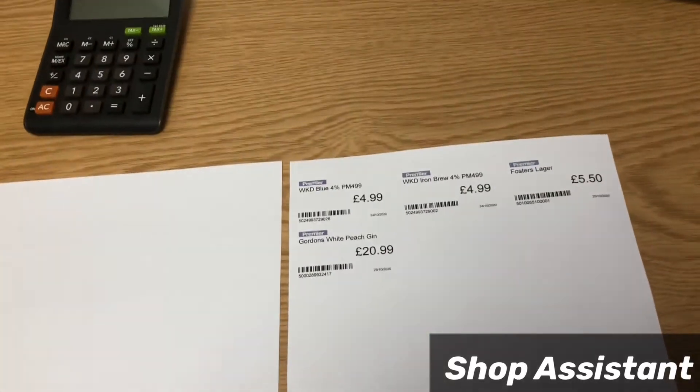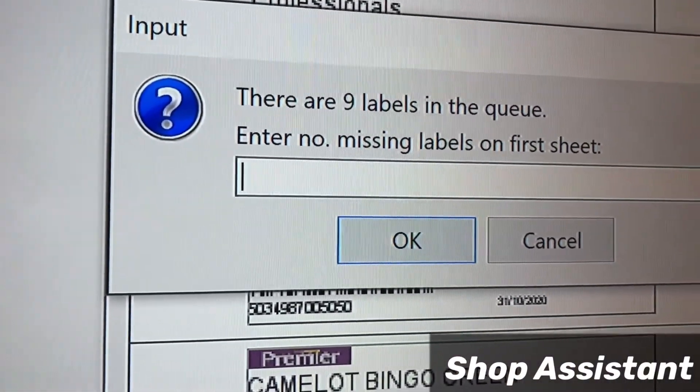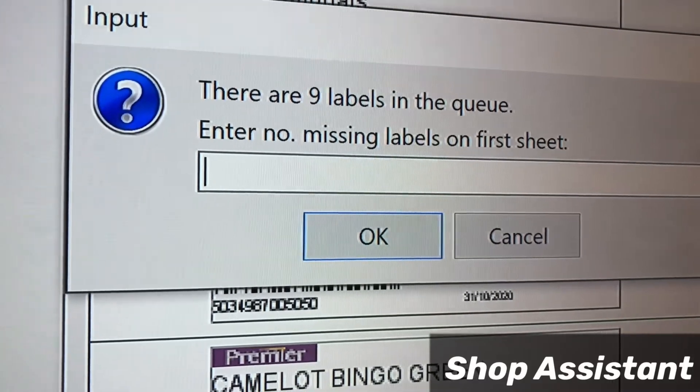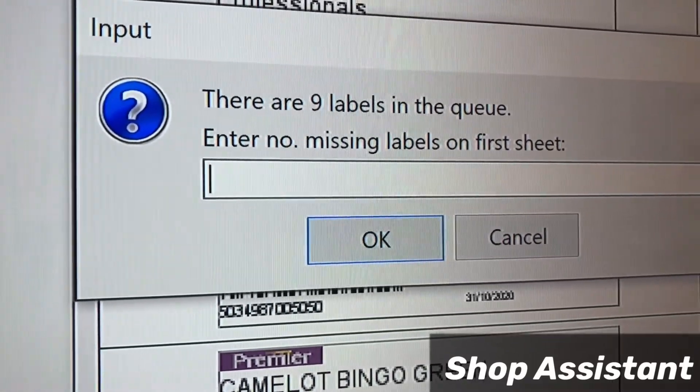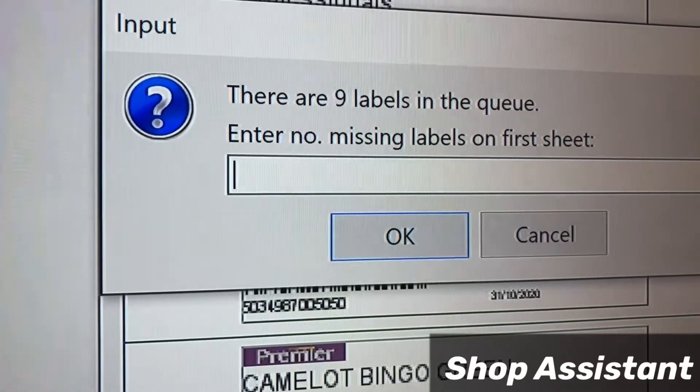you can see there are one, two, three, four labels already printed on that page. So what I'll do is insert the used page, and here I'll put four as the number of missing labels on the first sheet.